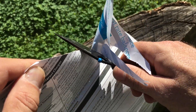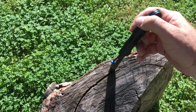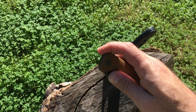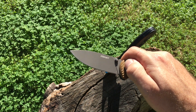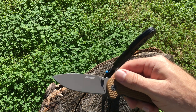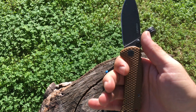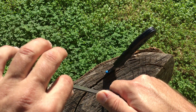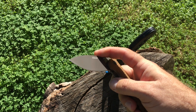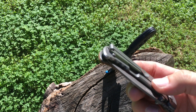The other Coast I've reviewed on this channel is the FX352 — full flat grind, gorgeous knife. I really like it, made correctly, like a beast, very sharp, does the job. Very different from this one — frame lock, high pocket clip.